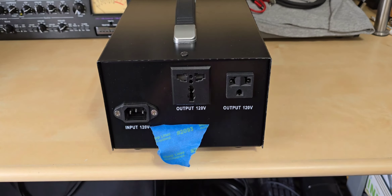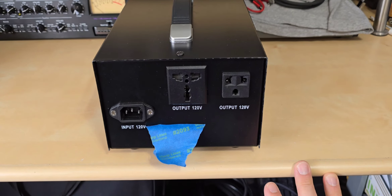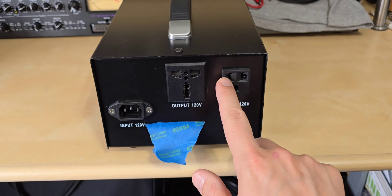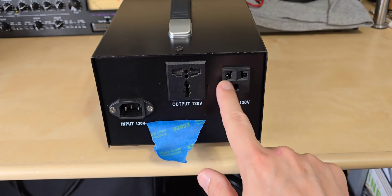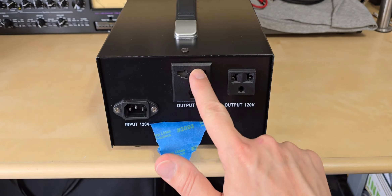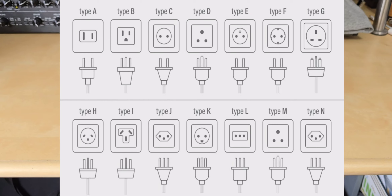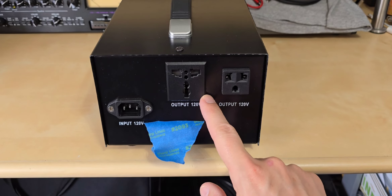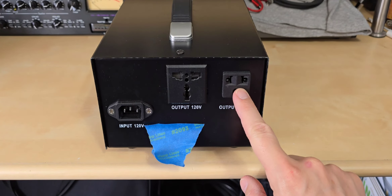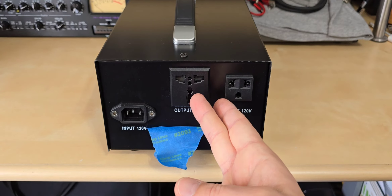Here we are on the back of the unit — I'm putting tape over the serial number just to avoid blasting it all over the internet. The first flaw I found, and it really wasn't that big of a deal, is that this NEMA 5-15 outlet is actually a combination type: it can also accept a world-type connector using those two circular indentations. It's meant to be universal, and this world outlet can handle a variety of connector types.